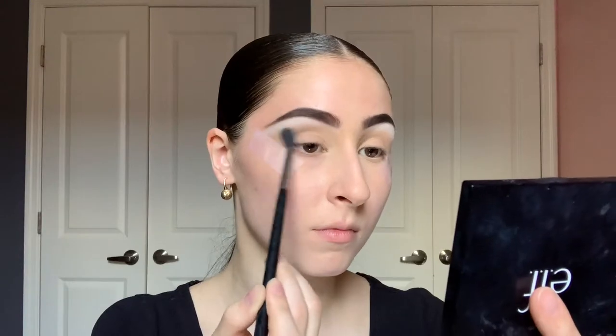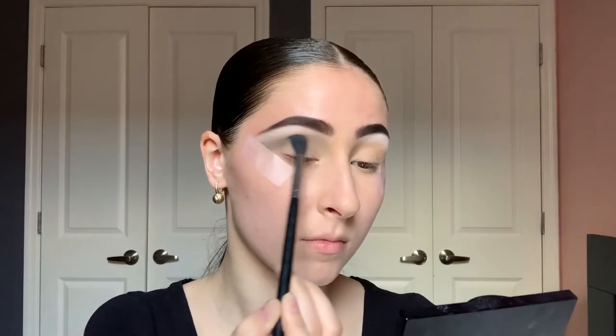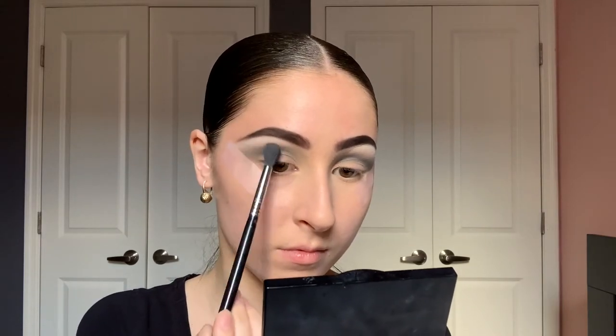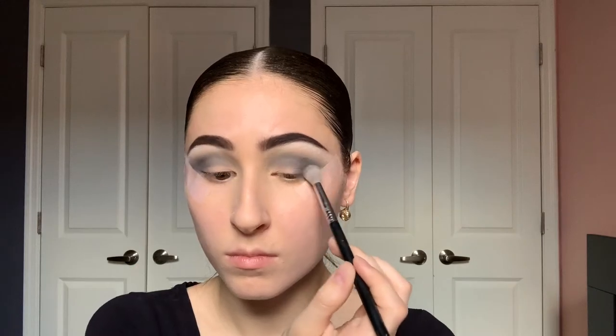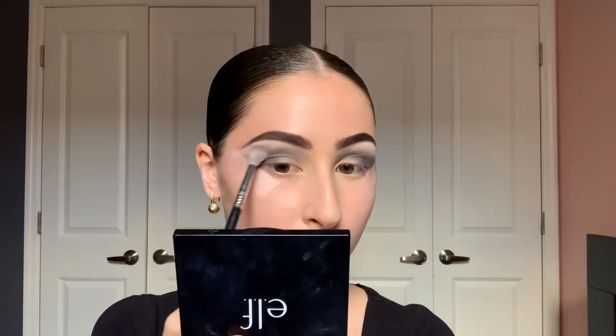Next I'm going to take a Sigma E40 and the shades Life Insurance and Wednesday, slowly building that up in my crease — not super clean, just messily from the outer corner to the inner corner, making sure to press against that tape on the outside. On a Sigma E35 with the shade Solemnly Swear, I'll do basically the same thing, a little darker, focused more on the outer corner but still blending all the way across the lid.